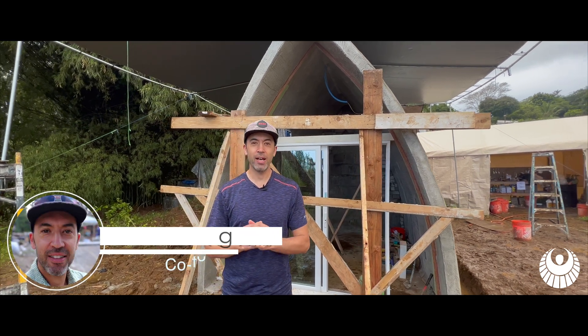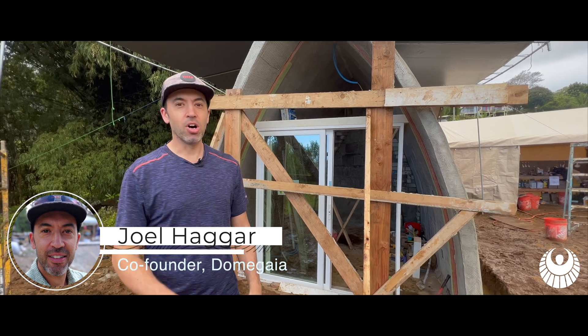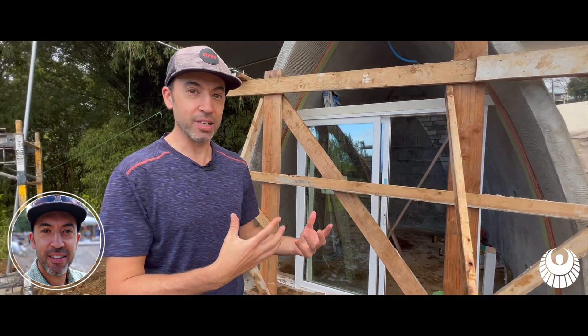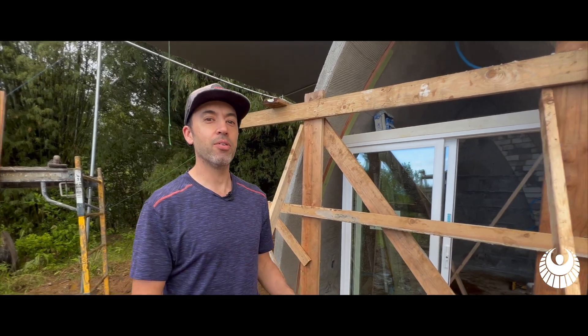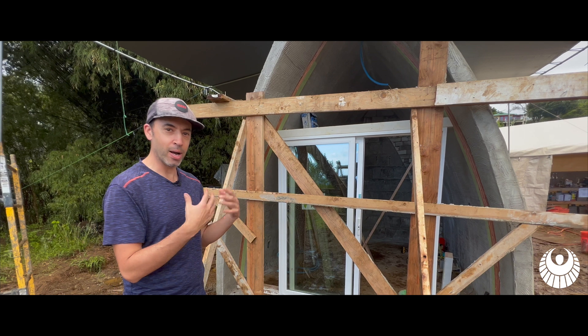Hey guys, we are on the big island of Hawaii and we're building the newest Dome Gaia design called the Eden, which uses all the Dome Gaia building principles in a slightly simpler, smaller footprint. In this video, I want to talk about specifically the material we're building it with, which is aircrete and why we're building it with aircrete.